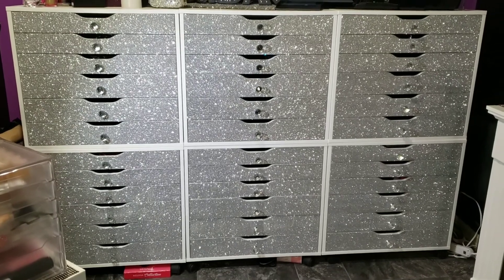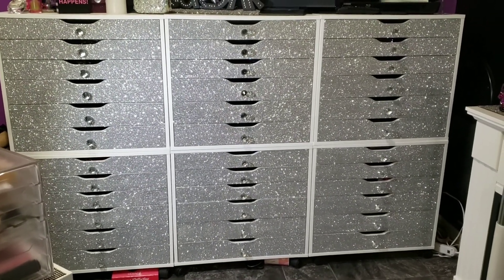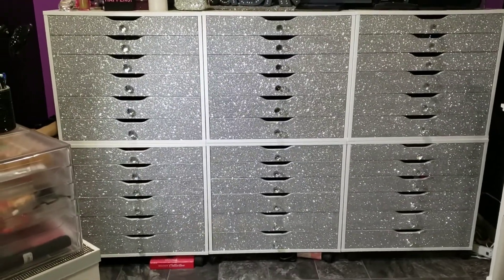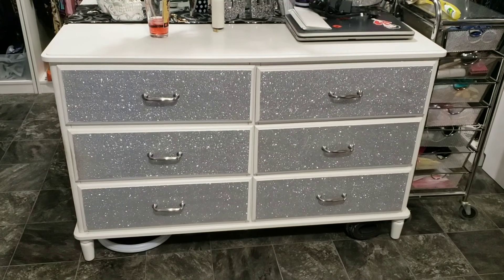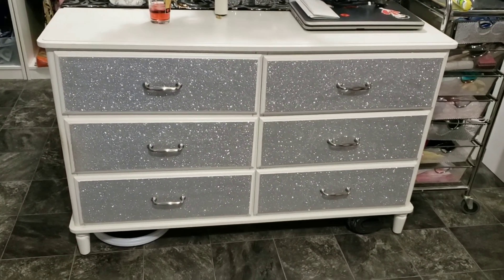I'm also going to show you that I did a dresser and a matching desk the same way, so I'll quickly show you those before giving you the instructions. This is the matching dresser — it's also from IKEA — and as you can see, I glittered the front of the drawers as well.